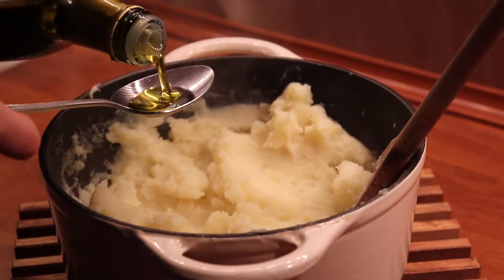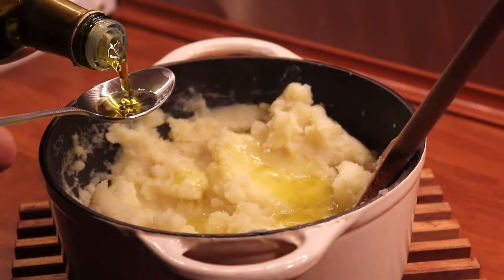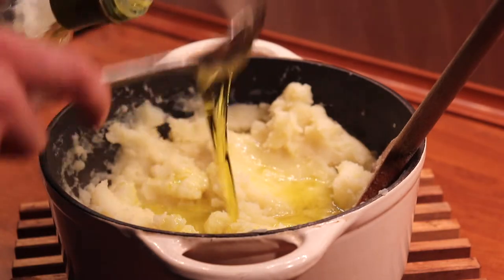Now we will add the first twist that is Italian to the mashed potatoes and that is olive oil — plenty of very good, very tasty olive oil that we will add instead of butter.